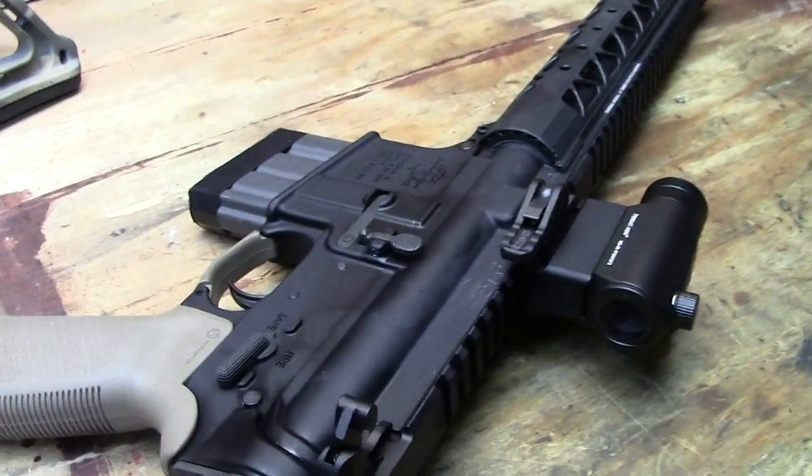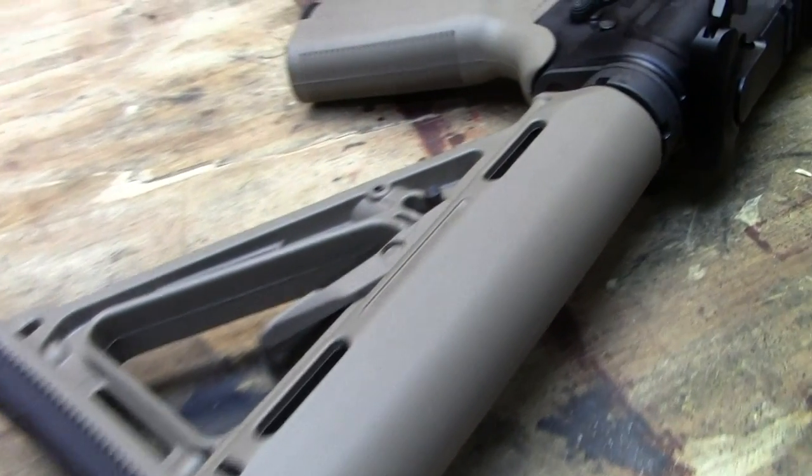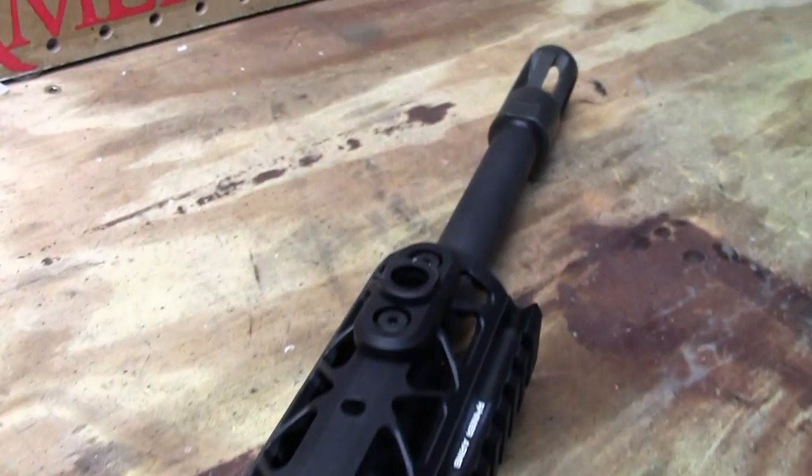No iron sights yet. Do you or your dad plan on putting iron sights on it? No plans for iron sights right now — I didn't see a need for them. This is just kind of a fun rifle, a fun build to do.